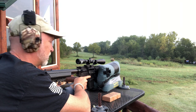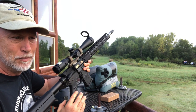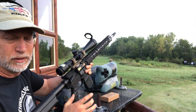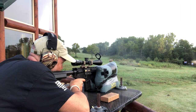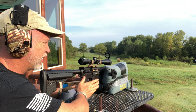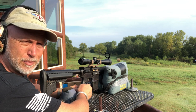Those weren't the best — it was out of a clean barrel. Let it sit and we'll do some more. The groups aren't what I want. I want to rule out the scope, so I grabbed the scope off my tack driver and put it on here — it won't be zeroed, but I just want to check the groups. So far getting pretty much the same spread and type of groups even with the different optic. Being that the groups are almost exactly the same, it's telling me it's not the optic. We'll try a couple other different brands and bullet weights.